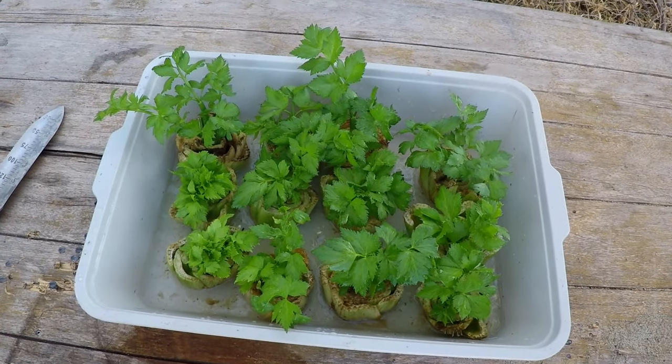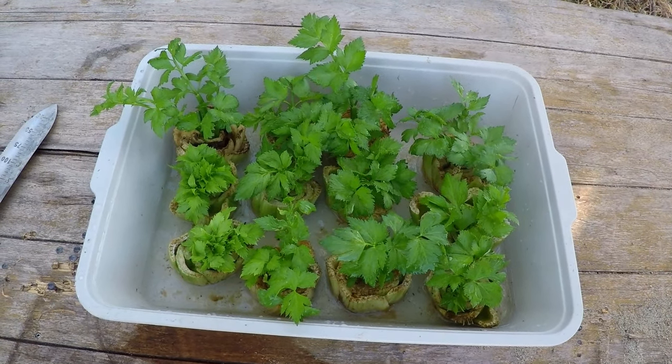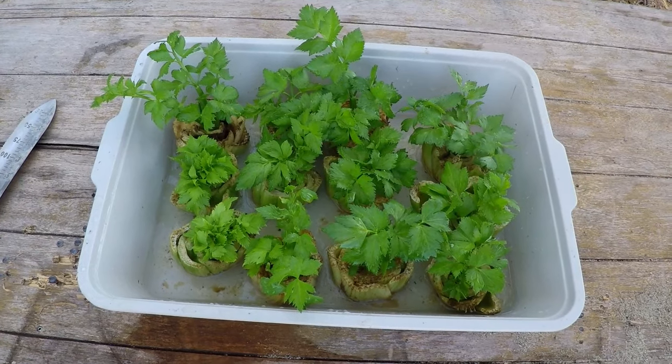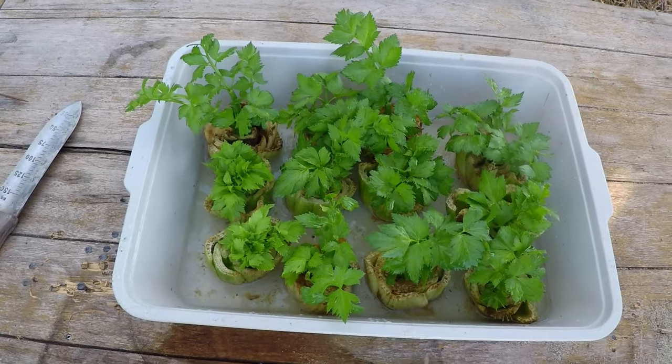All in all, just a very easy way to maximize food production. If you're growing a garden anyway, why not? And it's not just celery — there are several other produce items you can regrow from grocery store purchases. Some of our favorites are sweet potato greens and scallions, but the list goes on and on.